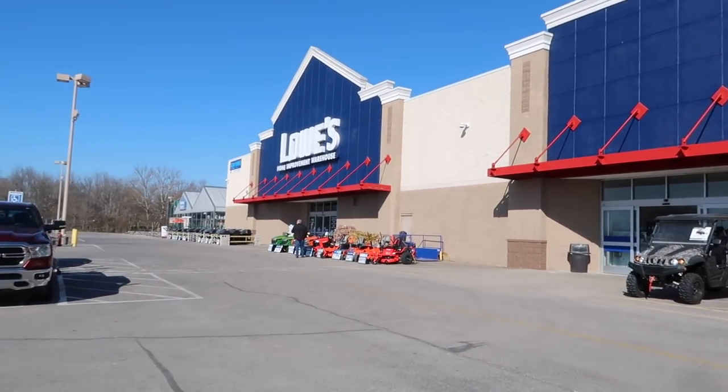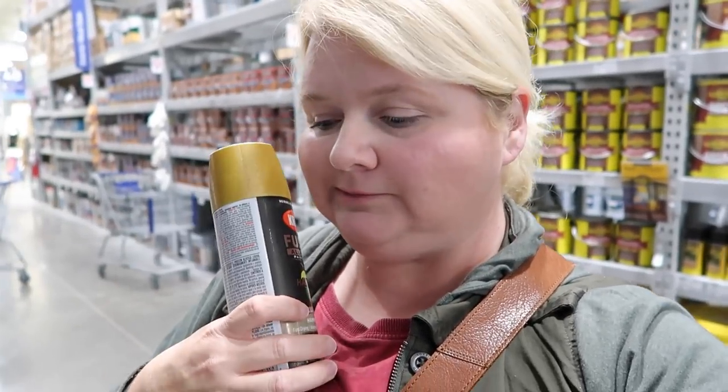I have to run into Lowe's and pick up some items for some projects. I'm looking for some spray paint to spray paint that light fixture I got at Goodwill a month or two ago to put in my bedroom. It had that weird gold shiny rim around the top, and I found this Rust-Oleum in vintage gold. I'm not sure if I want to go with that or the Krylon hammered gold. I'm thinking vintage gold is the way to go — we're going to try this and see how it turns out.